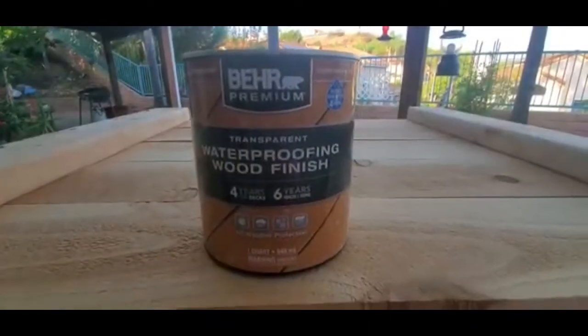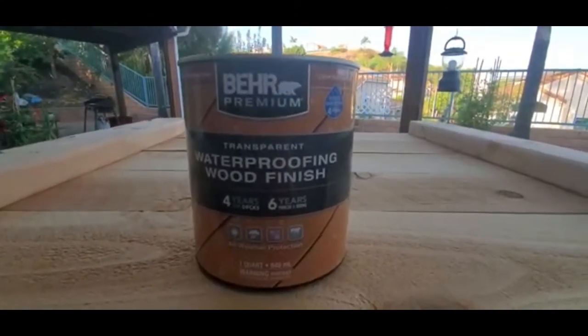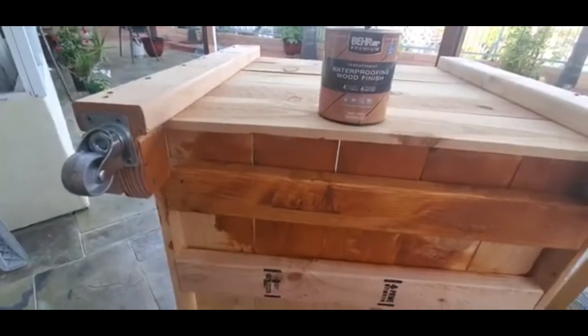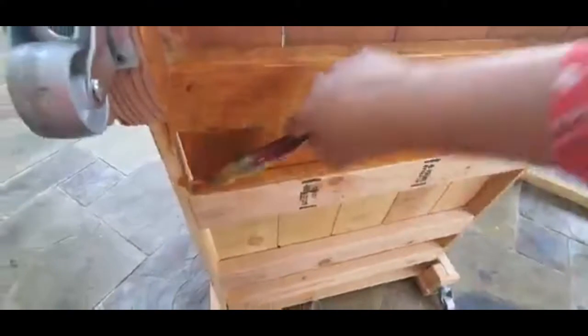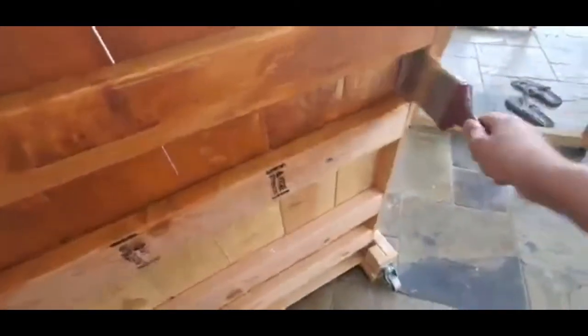Let's paint the box now. I'm going to use this premium waterproofing wood finish. I'm doing the bottom first — I think it's much easier that way. I'm using a brush, not spray paint. I don't like spray paint. So anyway, this is the bottom part.